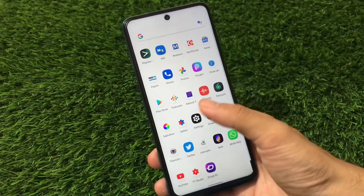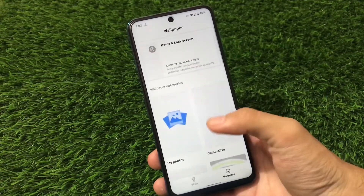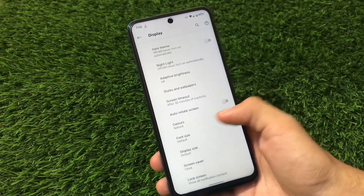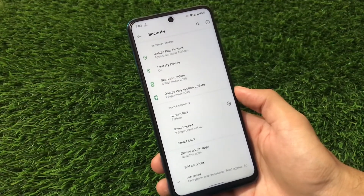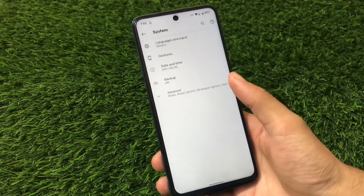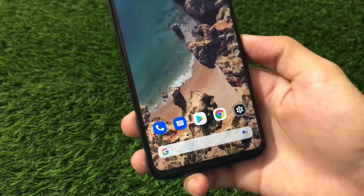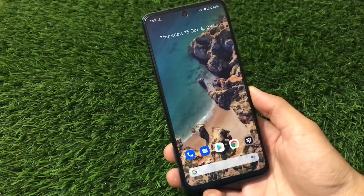Everything looks really interesting after applying styles — fonts and icon shapes are all changed. You can also create your own custom styles. Colors are available but there are no other customization options beyond that. Sound, Storage, Privacy, Location are all standard. In the Security tab, we have fingerprint and screen lock, but no face lock option. System, Languages — everything is standard. App Pinning feature is back here, which was not available in some other Android 11-based ROMs, possibly because of the Pixel Launcher.